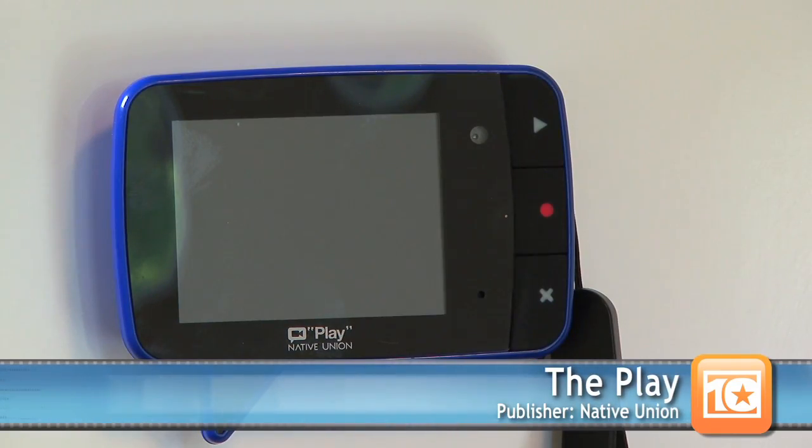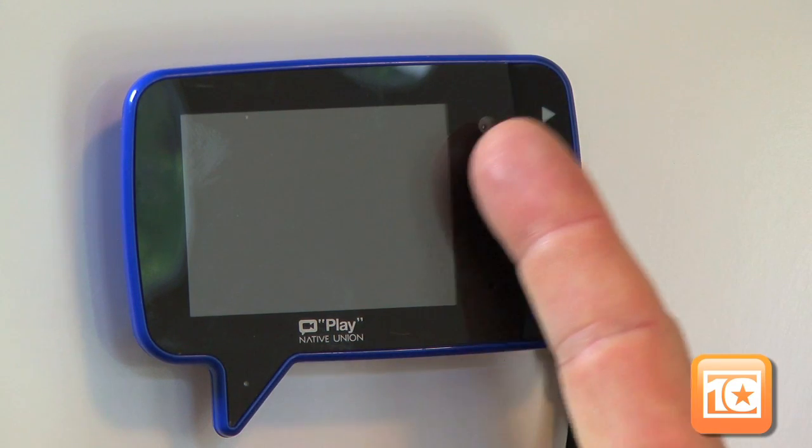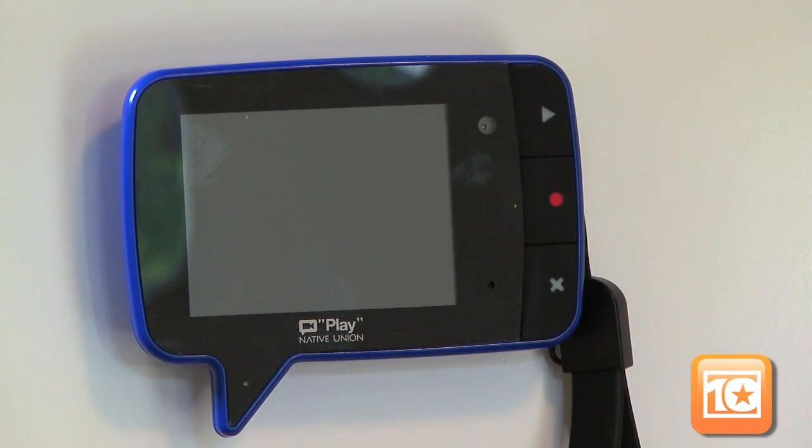It's a video memo pad with a magnetic back that'll stick to a fridge, oven, or any metallic surface. It's also supplied with a magnetic wall tape pad that can stick to any surface. It includes a video camera, a 2.4-inch color screen, and a 3-minute multiple message recording system which includes the time and the date.